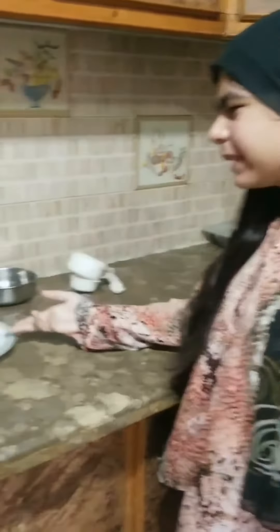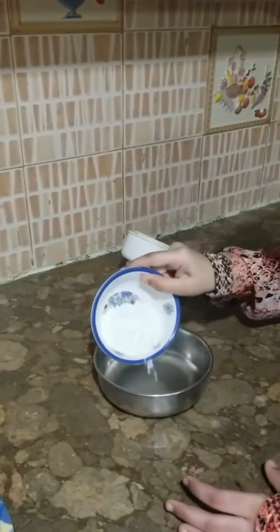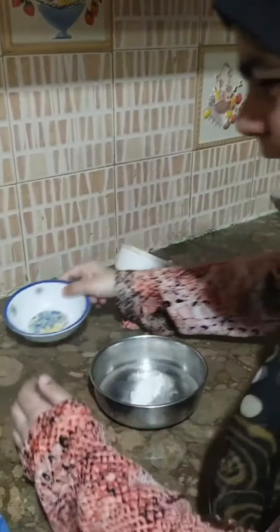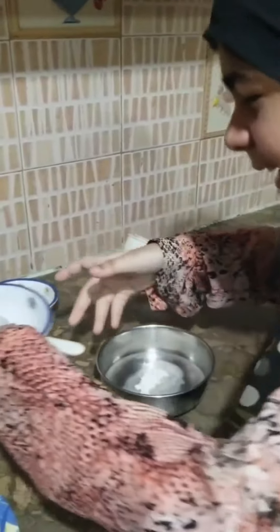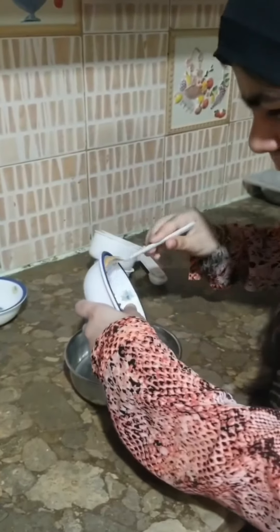Hello, today we are going to be making a no-bake, easy-to-eat Marie Biscuit cake. First thing we need is half a cup of water. We are going to add 2 tablespoons of sugar, and then 1 and a half teaspoons of cocoa powder.